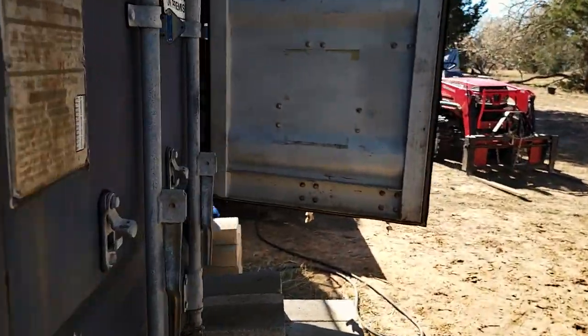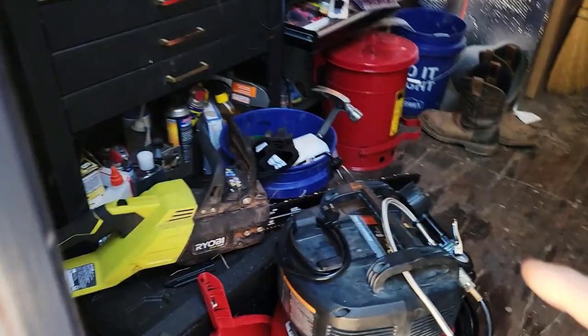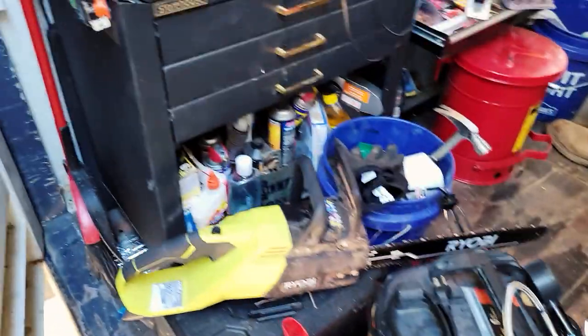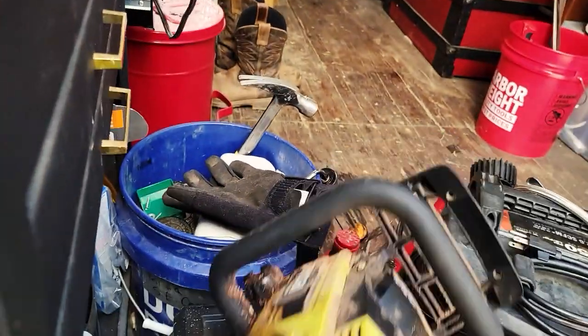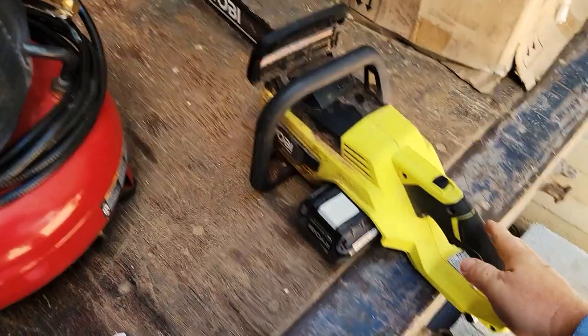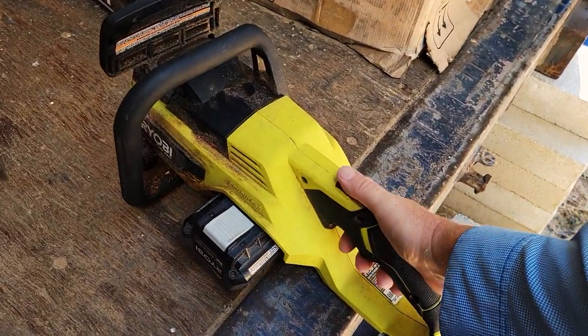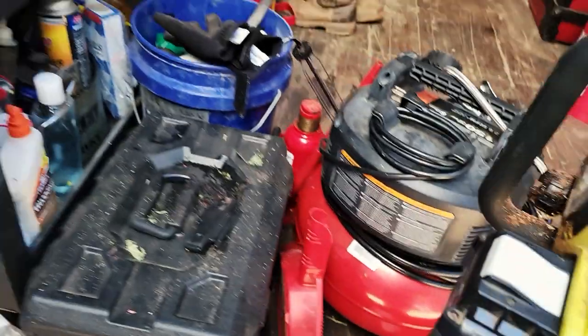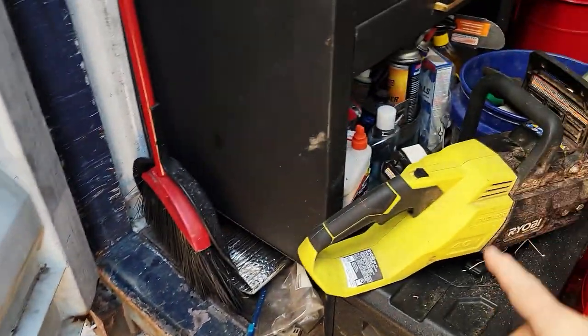That brings me to tip number four: get yourself cordless tools. I'll show you my little collection of Ryobi. I've got a long 18-inch chainsaw there — that is a workhorse. It's just the quietest little thing. Let me put the battery in and run it for you. While everybody else is putting in gas-oil mixture and all of that — boom, I'm sawing, just that fast. I do have to add bar oil in there, so there's that. In addition, I have a Ryobi router.